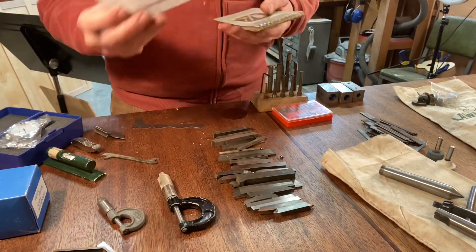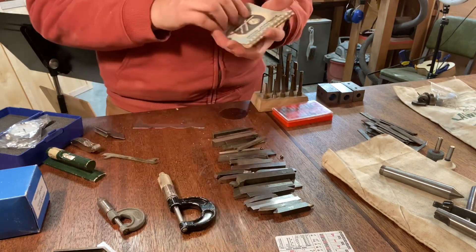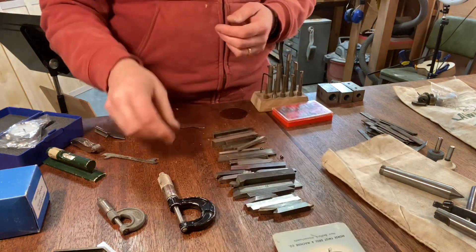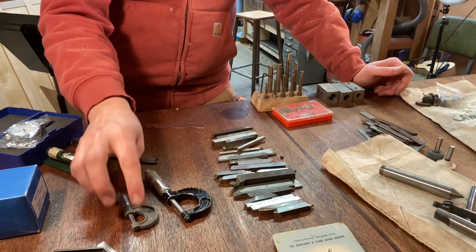Now on to the marking and measuring stuff — this is what I love. There's a decimal equivalent guide and a practical machinist guide; I think this one is from the Morse company. This is the kind of thing I've been reading a lot about because I want to figure it all out.